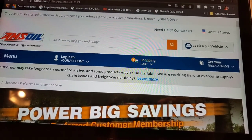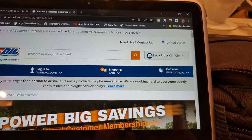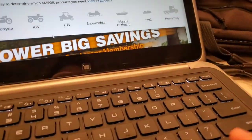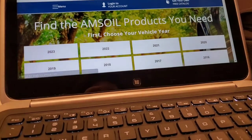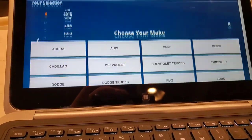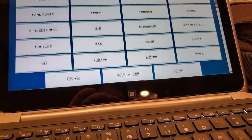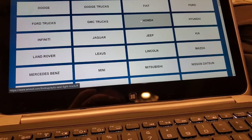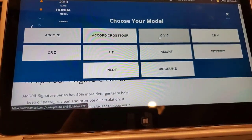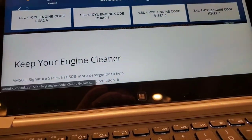Now we're going to look up a vehicle that almost anyone would have. We'll go to the lookup guide, go to Auto/Truck, and plug in the year — let's say a 2013 Honda. We'll go to Honda, and a popular car would be the Honda Civic. We're going to do the more popular motor — I believe that's the 2.4 liter.